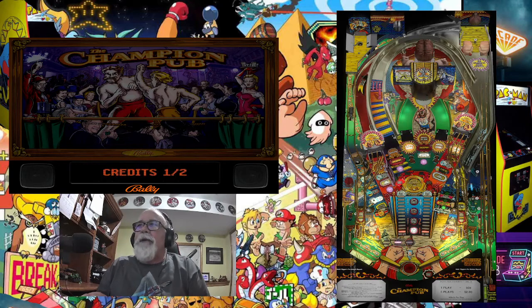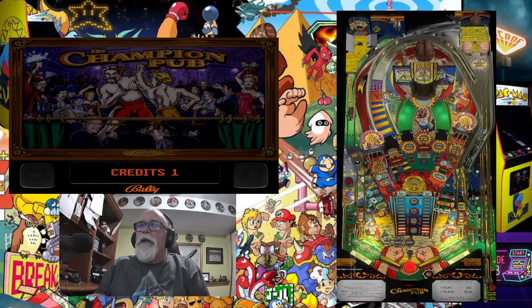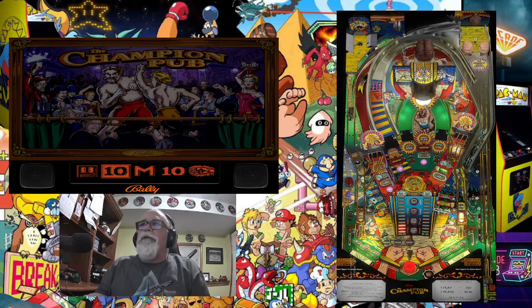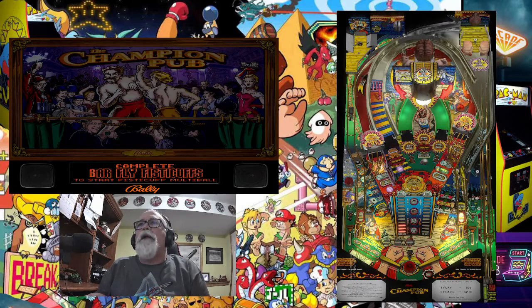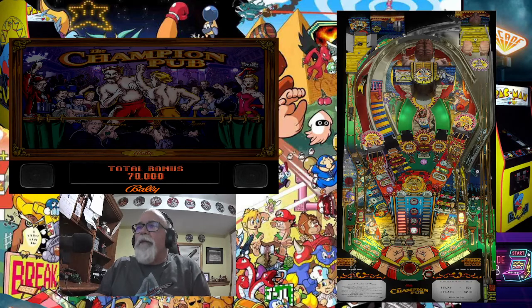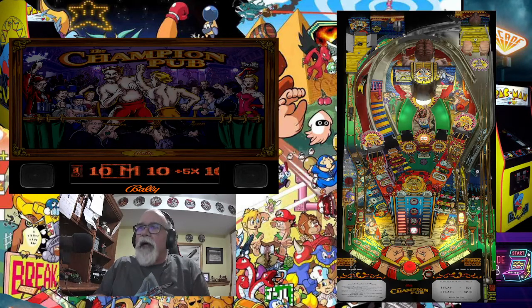So let's get Champion Pub going. Let's get a coin in there and hit Start. Now, I don't even know if y'all can hear the table — it's just real quiet. I noticed when I first installed this table and got it ready in one of my past videos, I was just having trouble hearing it. I turned the volume up on my VPIN and on my computer, and I just thought, wow, it's just not getting very loud.